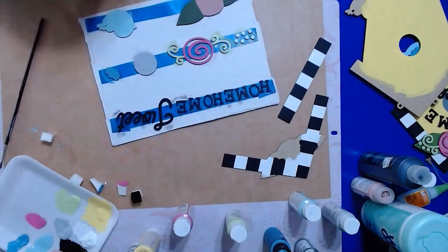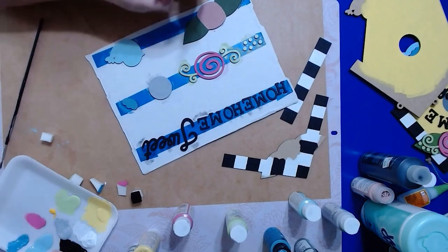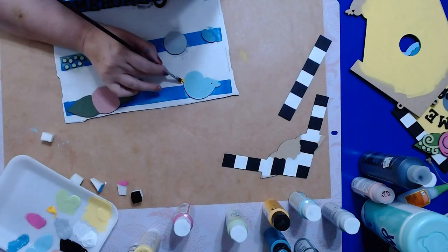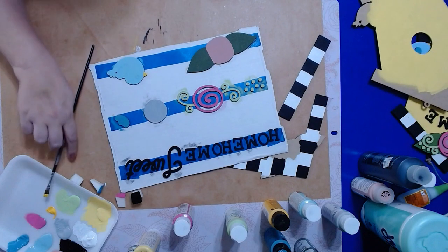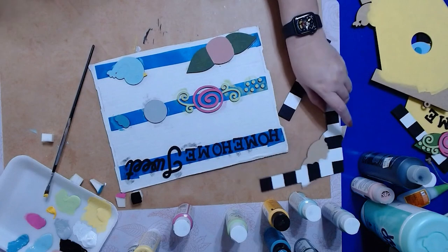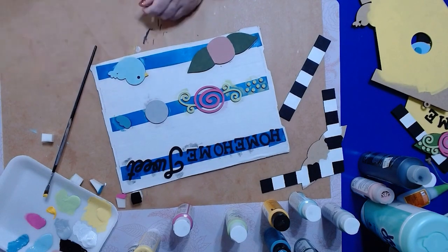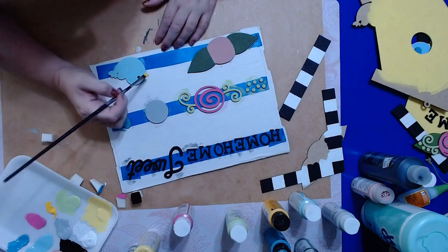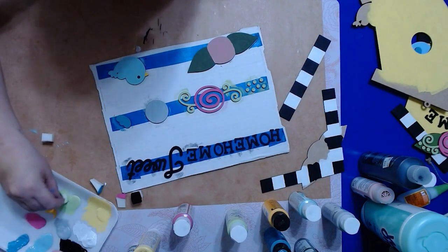Now comes the fun part — the freehand stuff. This is the part I dislike the most about these kits. On our little bird, he needs a beak and an eye. We're going to get the darker yellow and paint him a little beak. Then do his eyeball in black. I'm going to cheat — my hand will not do that little circle, so I'm going to use a paint pen to do my little circle. Then go back and get another little coat on the beak. Do any touching up you feel you need to do.